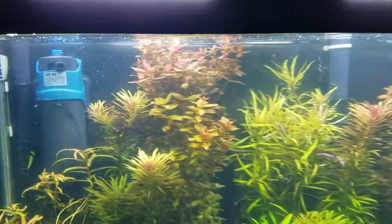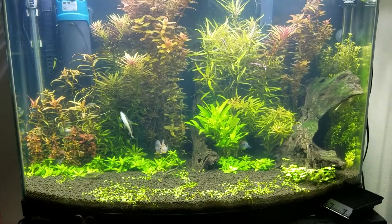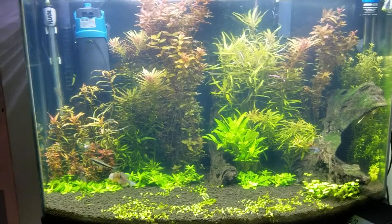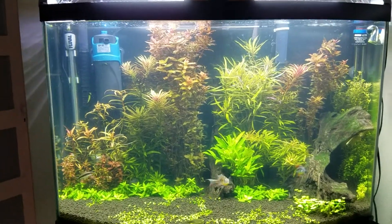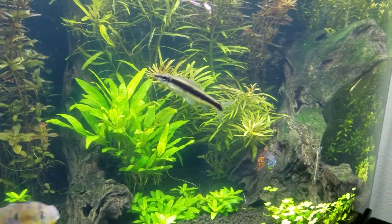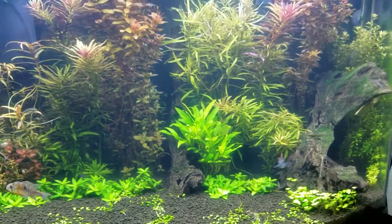This thing does work. I'm not going to continue to run it — I just bought it for one purpose, and that was to defeat the green water algae. I did a before and after video; if you watch the two previous videos before this one, you can actually see it. It does work. I was very skeptical it was going to work, but it did.